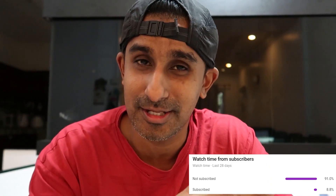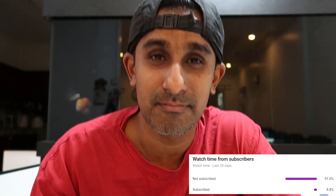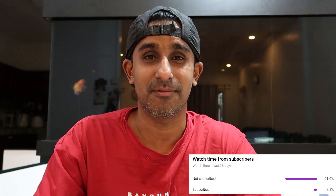Before we move to the video, I'd request you guys to subscribe to my channel — looking at the analytics, only about seven or eight percent of you are subscribed, and the rest 92% is not subscribed. So just subscribe; if you don't like the content you can always unsubscribe in the future. Let's get on to the video.